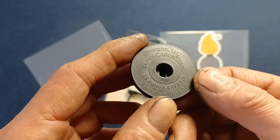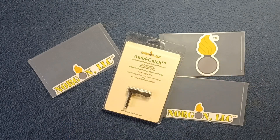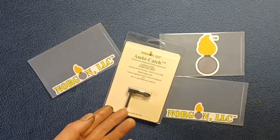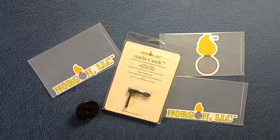Feel free to research current product offerings from Norgon — they have some cool merch. This is an installation tool to assist in installing the drop-in replacement for the magazine release lever on the AR-15, M16, and M4 platforms, as well as heavier platforms such as the AR-10 and SR-25 with the wider receiver base.